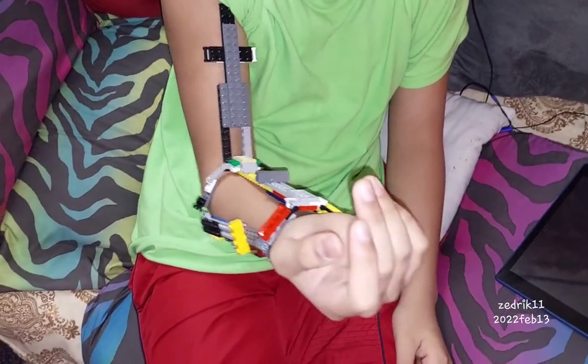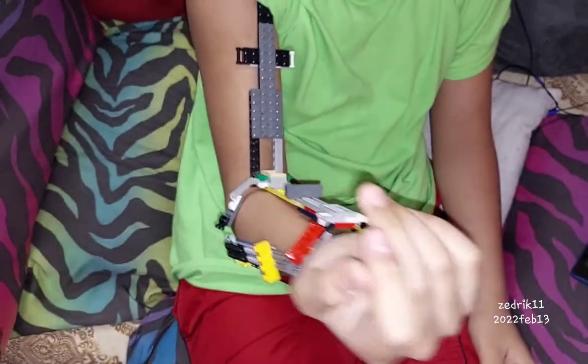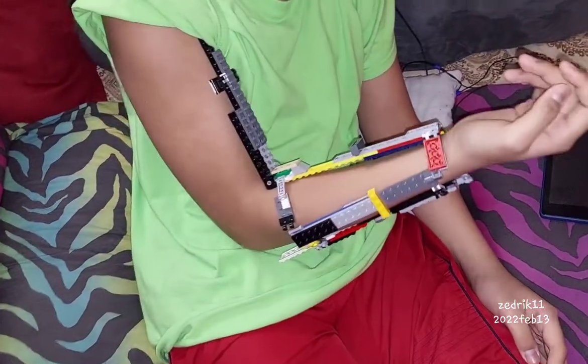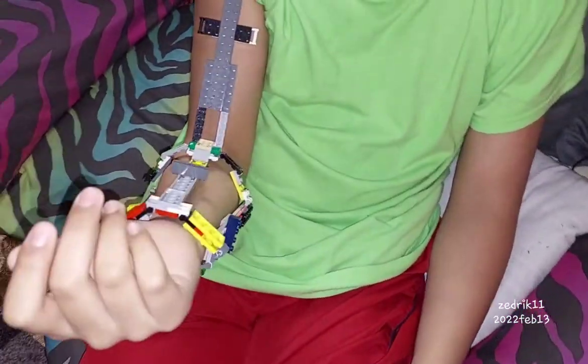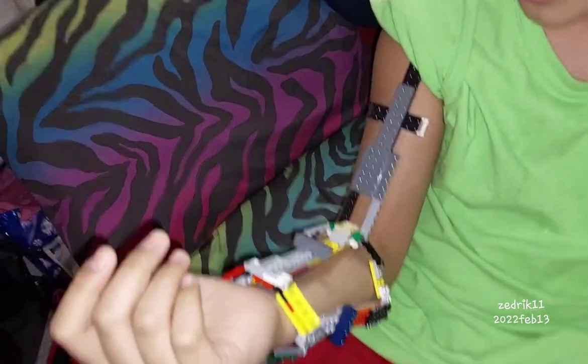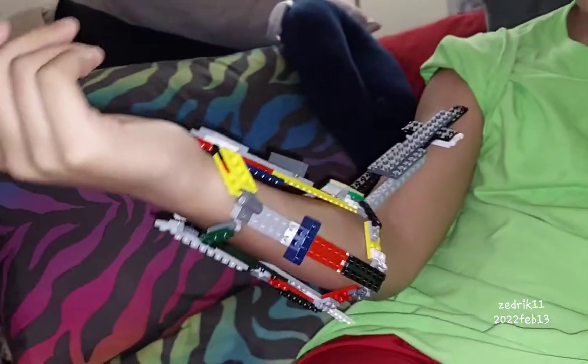Hi, so this is basically a Lego endoskeleton thing. I got this from Five Nights at Freddy's — it inspired me to make this. I saw someone do it on YouTube but with real metal parts. I didn't have that, so I just used Legos and improvised on it.